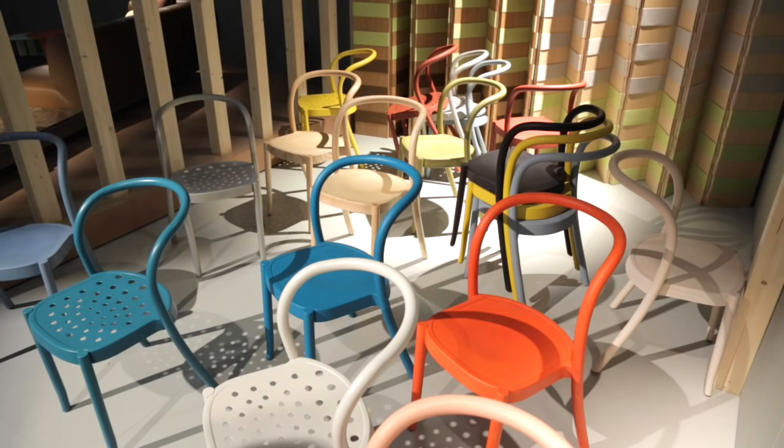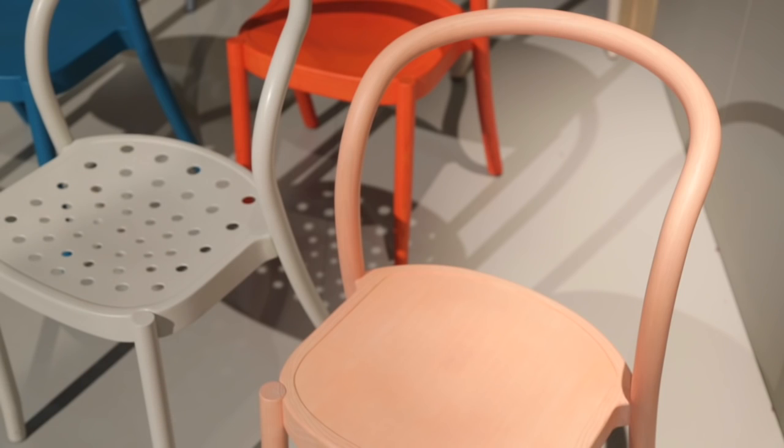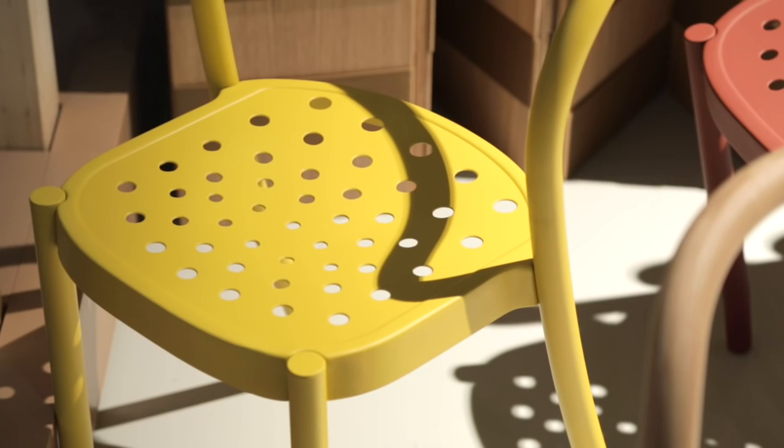My name is Martino Gamper. I'm a furniture designer based in London, and this is my first product with Moroso. The products are two stacking chairs — one in bentwood and one in aluminium.